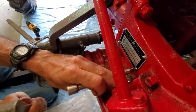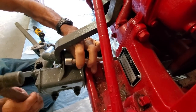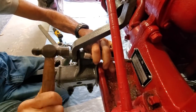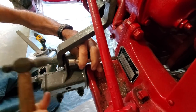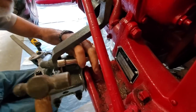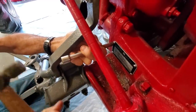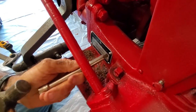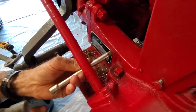This is a 3/8 extension — I don't advise using your good tools for this, but the way this is located I have absolutely no way to get in there with a hammer, and I don't have a brass punch. That's pretty solid — that one went in. And then this is my hard one, or I thought it was anyway. Not hard at all — it worked.